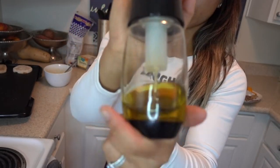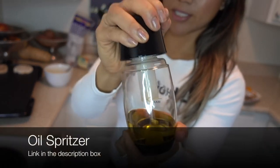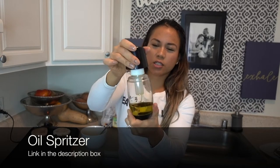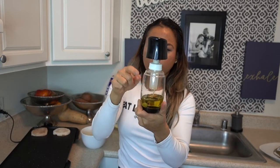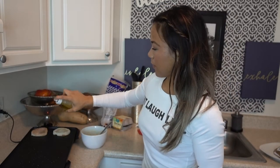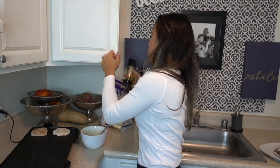I'm going to use my oil spritzer to just coat the grill a little bit. If I ever use oil, it's always just a small bit. You know those aerosol oil sprays that are like $3-4? With this spritzer, you just refill it with regular oil and it's way cheaper long term. I'll link this in the description box — I got it from Amazon.